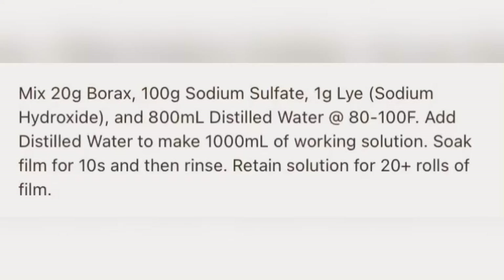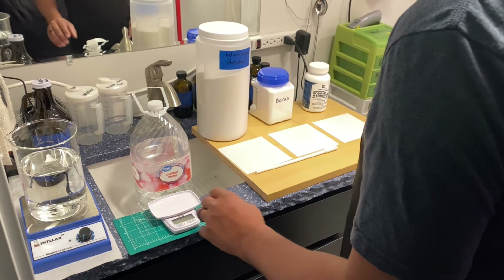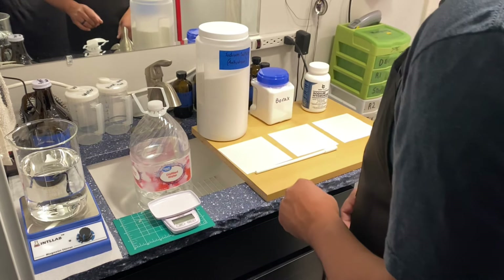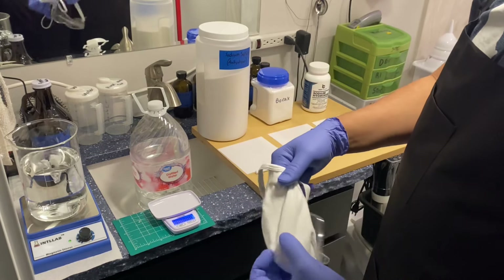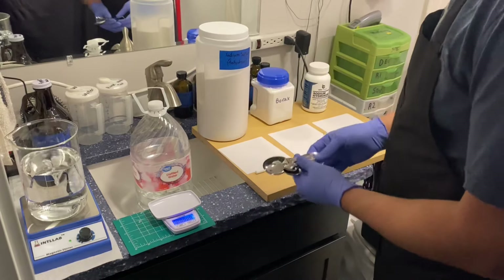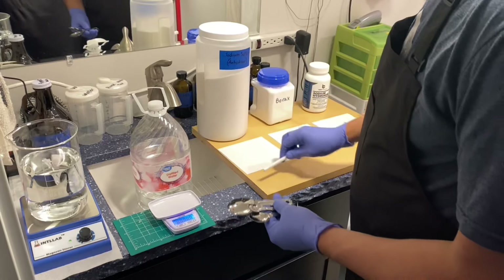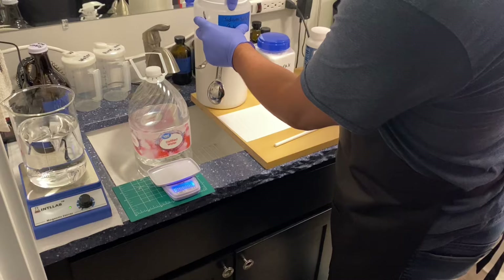You can go ahead and screenshot and pause it, and we're going to go through these steps. I have these papers for each chemical — we're going to weigh them out and then mix them according to the formula. We're also going to want to be safe: use a mask, goggles, and gloves. Not all of these pieces of equipment are absolutely necessary, but you are going to want something to stir and measure your chemicals.